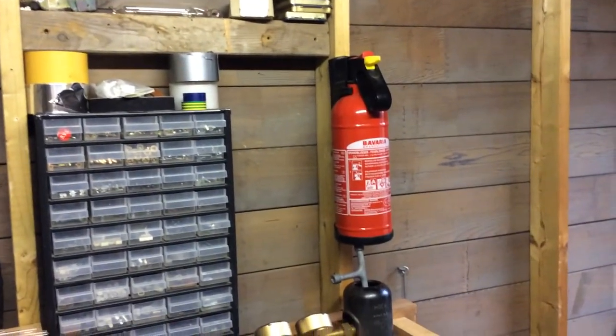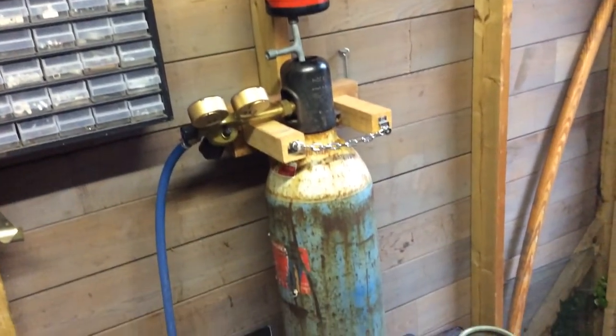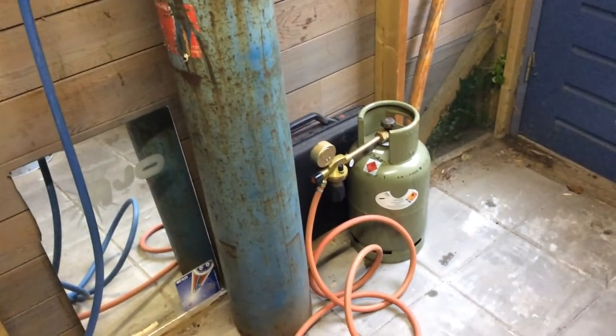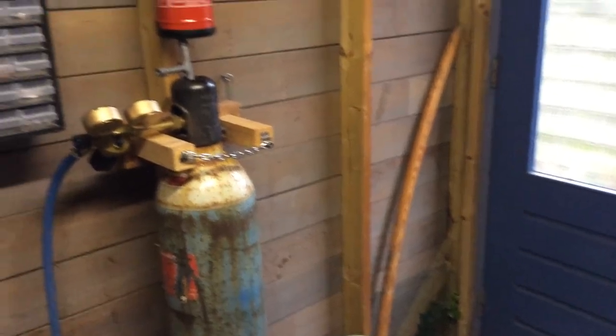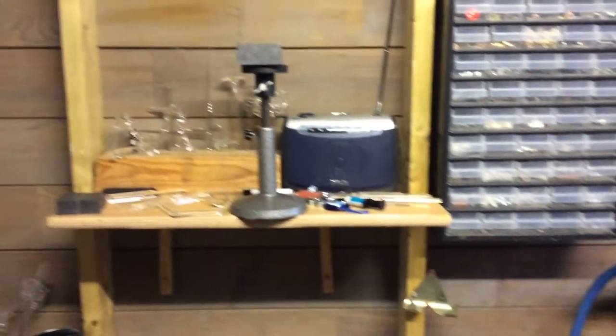A fire extinguisher of course, which I used to have already, but it doesn't hurt to show it again. This is a 40-liter oxygen bottle with a 5-kilogram propane tank, with some larger tubing for putting it aside or outside if you want to.